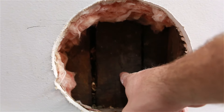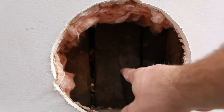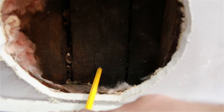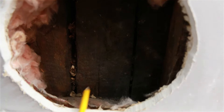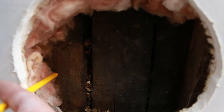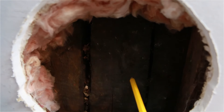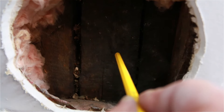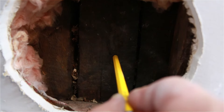Now we need to find the dead center of this and make a hole in it. What we can do is take a pencil, lay it in here flush, make a mark on the bottom, come over to the side and do the exact same thing, then just measure over three and a half inches and up three and a half inches. That'll give us dead center so we can put a hole through the outside wall.